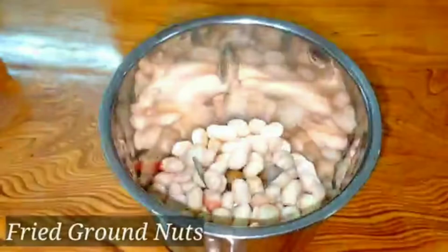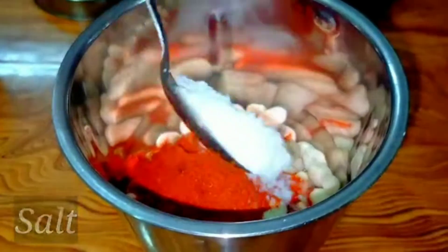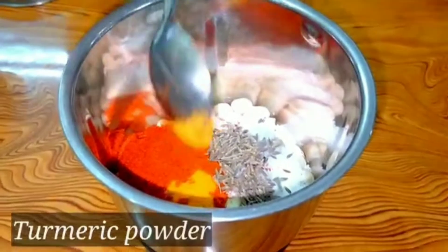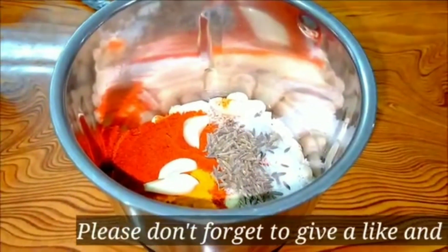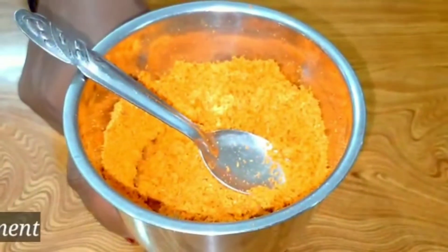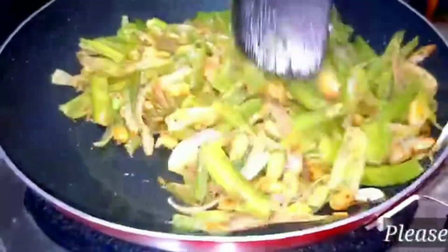When the flour is put in, add 1 teaspoon of flour. Now add 1 teaspoon, then mix it and fry it.